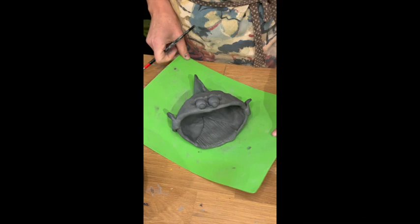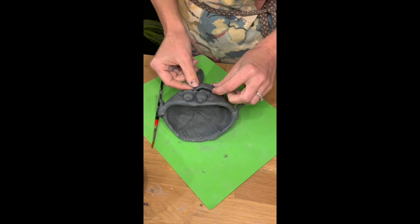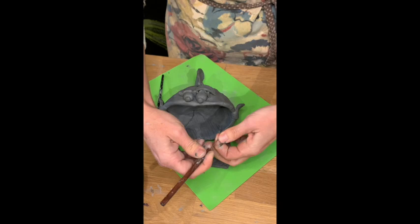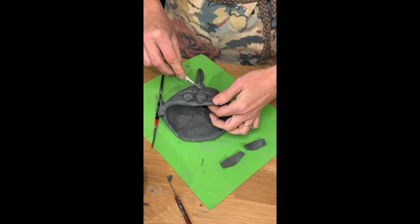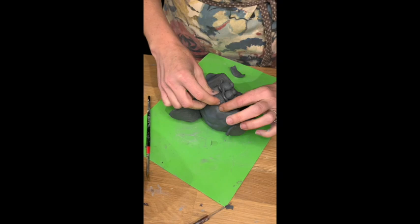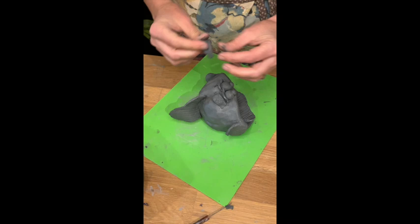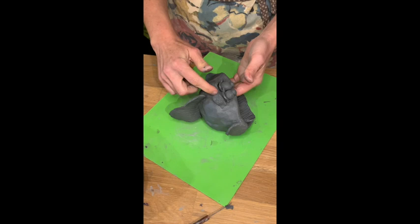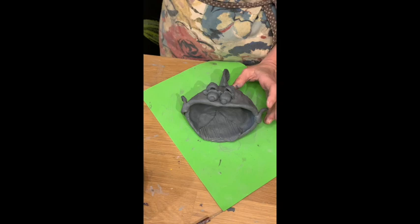Now take the eyebrows that we've put texture on, curve them how you'd like them to go, then attach them. Make adjustments as needed — if it's a little too long, just trim it. Score where you're going to put the pieces, add your water, and attach them. Now we have this cute little fish!